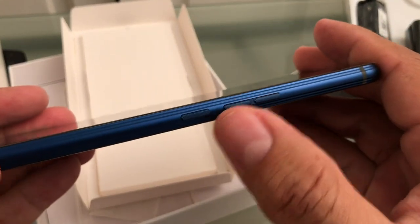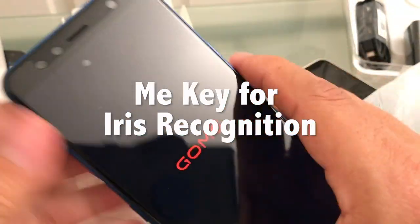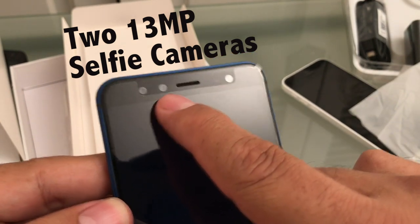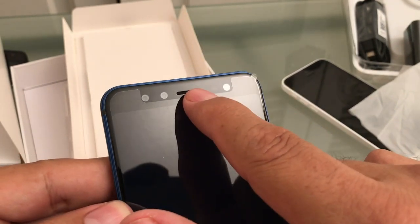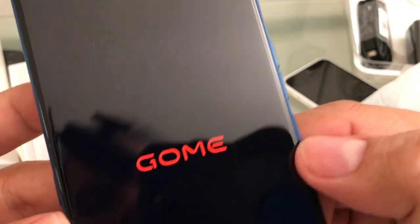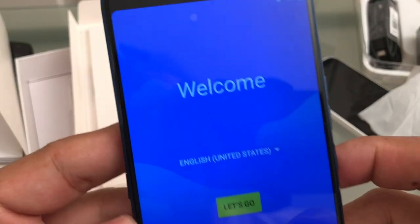Volume up, volume down, and this is the power. So what is this for? Maybe you can program this. And look at this guys, you have the sensors. Flash. This is a Chinese phone, this phone is around $90 I think.